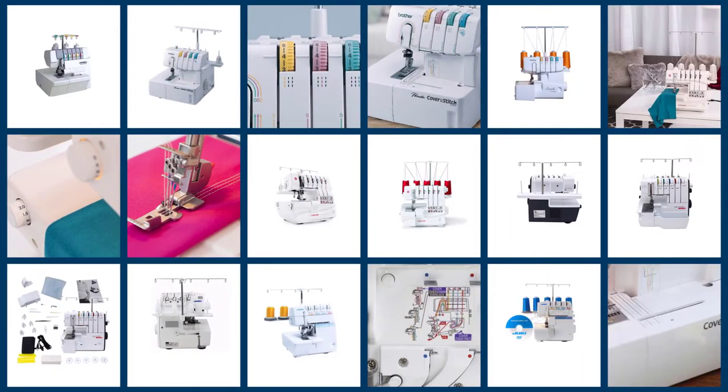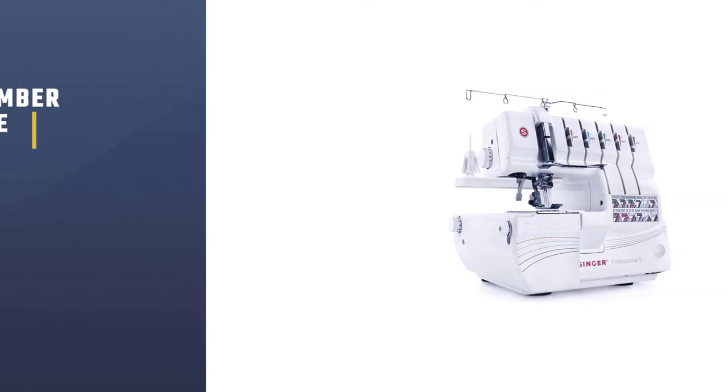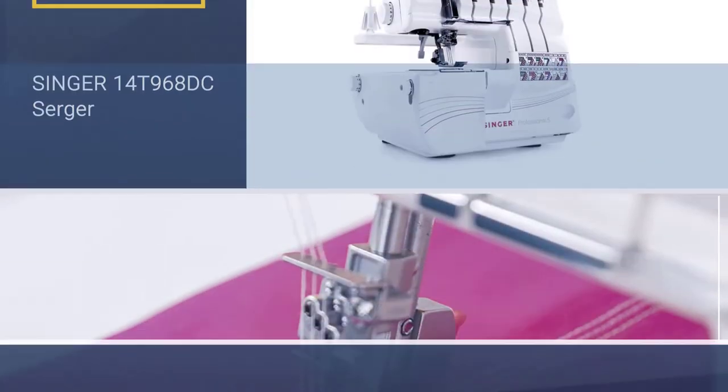Here are the 5 best sergers with cover stitches. Let's dive into the video. Number 1: Most popular — Singer 14T968DC Serger.